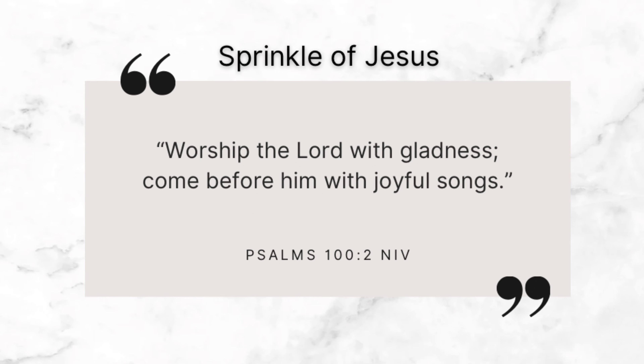Word of the day: 'Worship the Lord with gladness; come before him with joyful songs.' Psalms 100, verse 2.